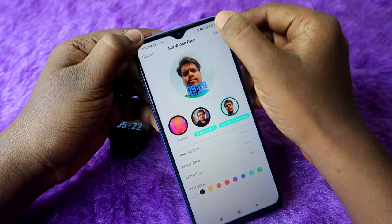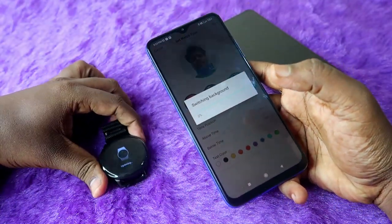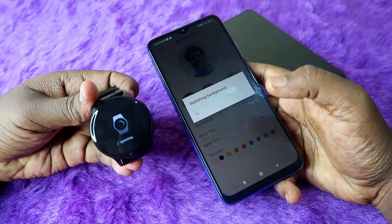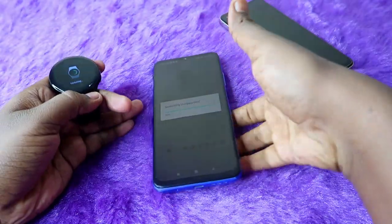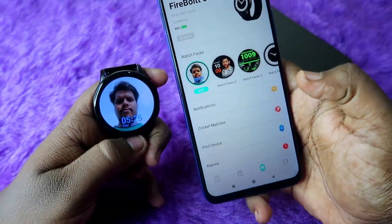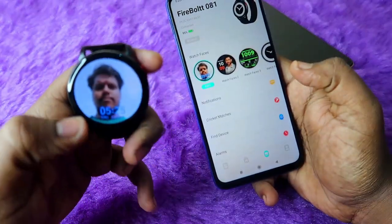After making your selections, click Save. The background will start switching and you will see an update in progress on the watch as well. This process takes under five minutes — wait for it to complete. Once done, the custom watch face will be set up on your watch.